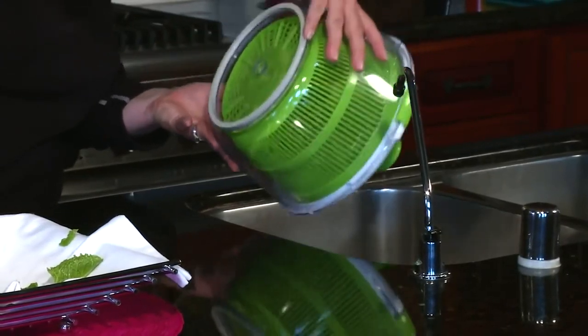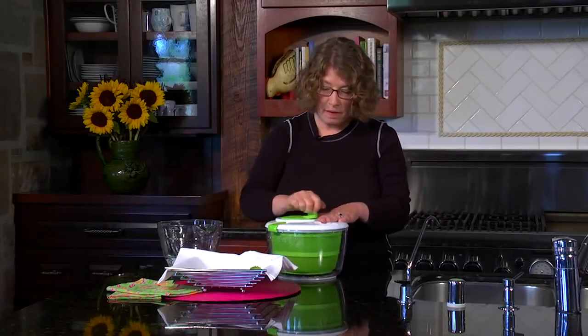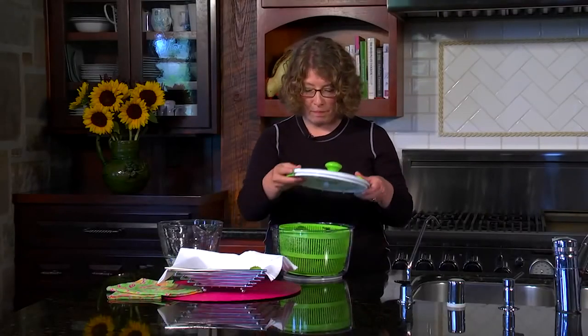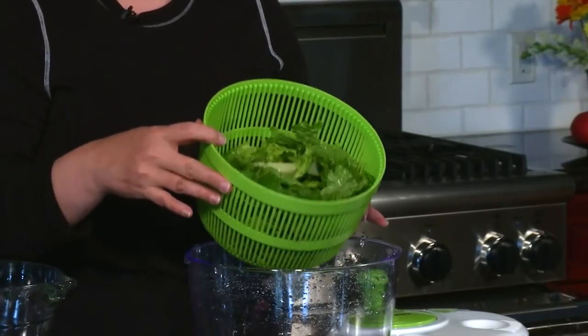And then we're going to spin the greens dry. Now if you're going to be entertaining or having company, you can actually store the greens in here until you use them — but don't leave them more than a couple of hours. And there you have it: nice clean, dry, and fresh greens by using your Cuisinart Salad Spinner.